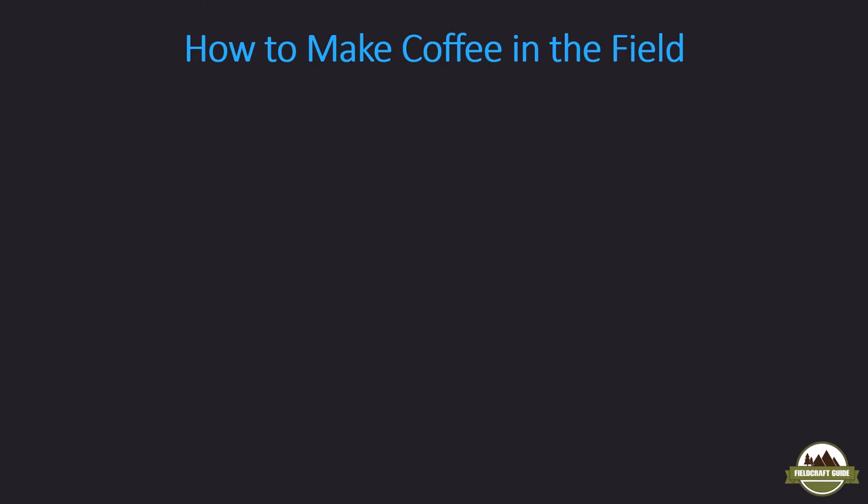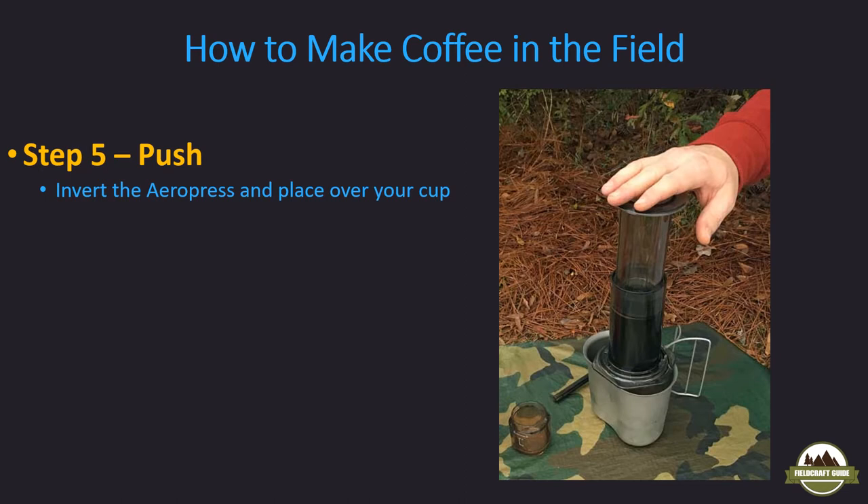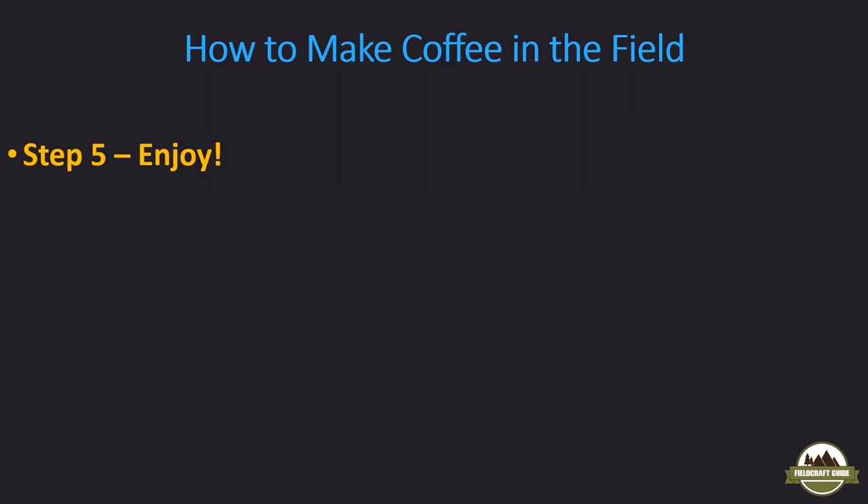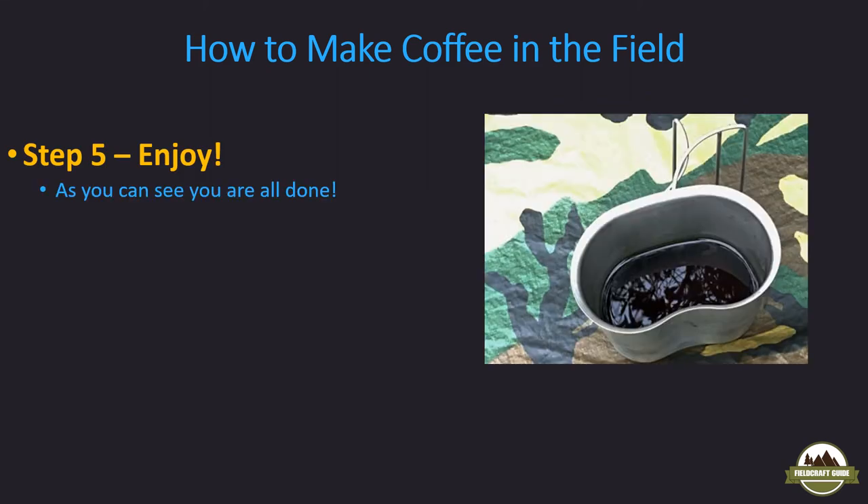Screw the cap on — pretty simple. Next step is to push. Invert the AeroPress over the canteen cup, as you can see in the picture here, put your hand on top, and slowly start to push down on the plunger. It should take about 30 seconds to push the plunger all the way down — it's a slow press. There's definite pressure as you're pushing water through the filter and through the coffee grounds that accumulate on the back end. Once that's done, it's time to enjoy your finished cup. For cleanup it's easy: invert the AeroPress again, unscrew the cap, and the coffee grounds will have formed a nice puck with the filter on top. Just pop that out and rinse with your water source.